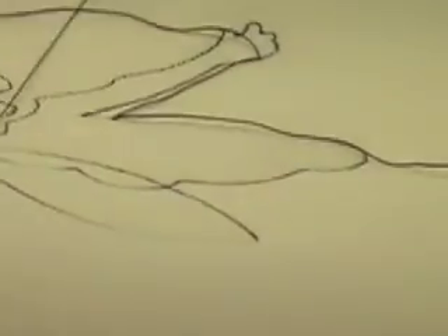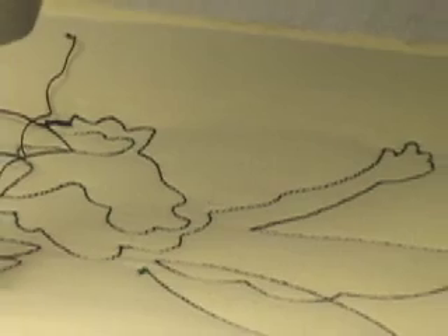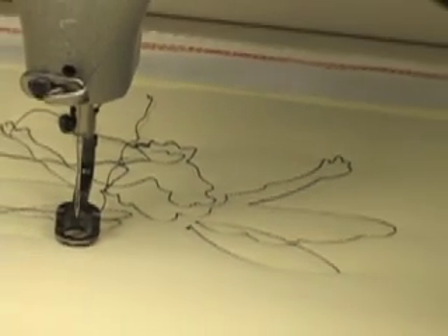And you can see that those little wobbles that looked really huge when I zoomed in on that image looked like they were a real problem, but this is the actual size it's stitching at. So those little tiny wobbles really don't show up in the stitching. So that's motor trace — it's very useful just to check that you're running IQ at the correct speed to give you the best stitch out.